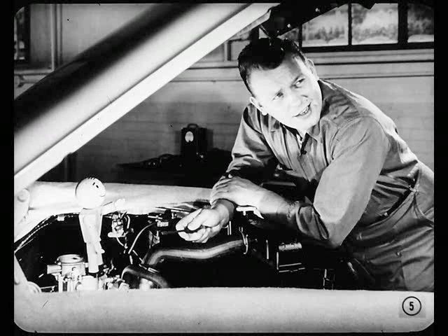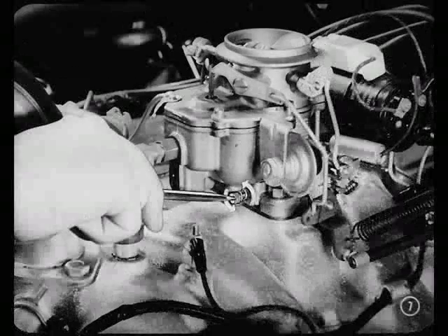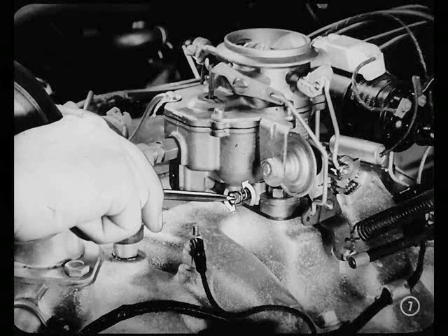I just can't seem to get this engine to idle smoothly. Go back a little, Joe, and bring us up to date on what you've done so far. Well, I've made a preliminary check to see if the carburetor can be blamed for the rough idle. As a starter, I turned the idle mixture screws in to see if the engine would stall from too lean a mixture. Next, I turned the screws out to see if the engine idle would become rough from too rich a mixture. So I know I'm getting a change of mixture by changing the adjustment, but it just won't smooth out.